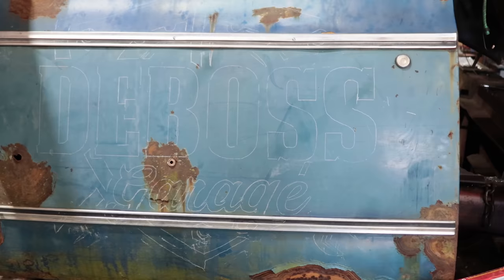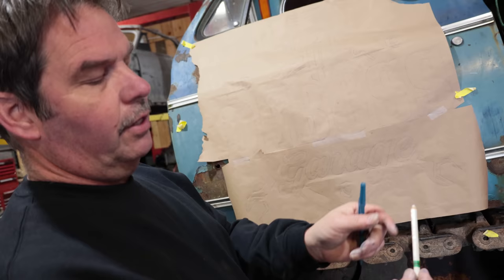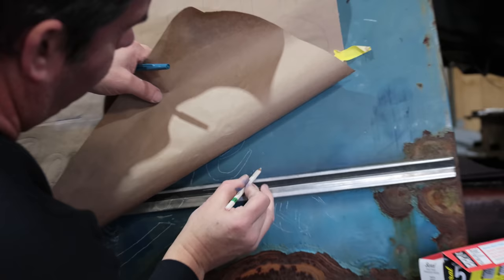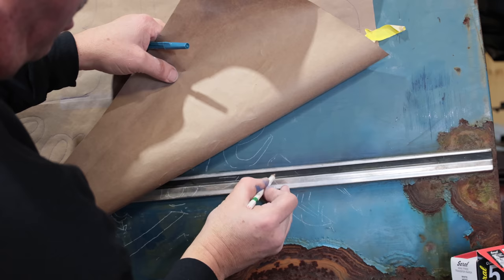I'm adding a couple of lines that are missing using a stabilo pencil, which is also wax and silicone free — it's designed for the design industry so you can draw on there and it won't mess with your paint at all.